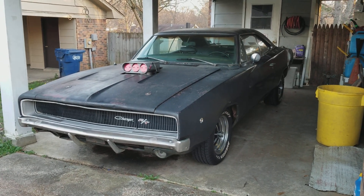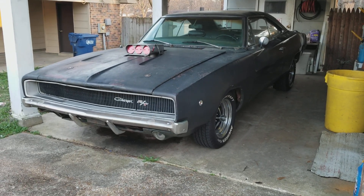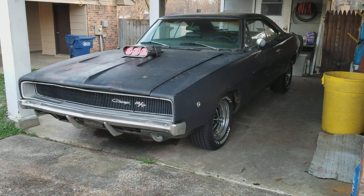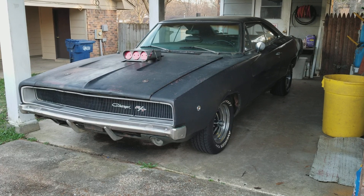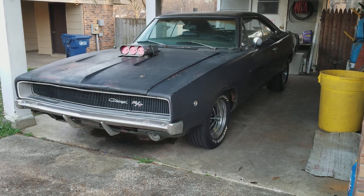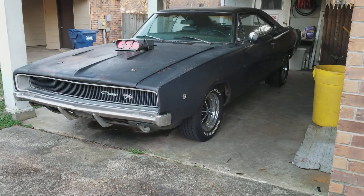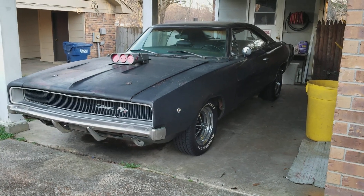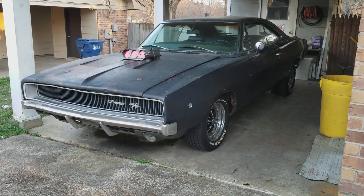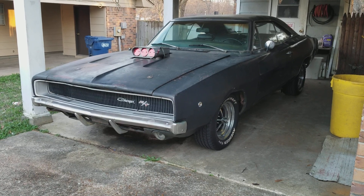Hello everyone. I thought I'd give you all a one-year-later video on my Scarebird brake upgrade. One thing I did want to mention right off is that Scarebird is at this time no longer offering the kit that I purchased. They are now offering a kit that uses smaller calipers supposed to be compatible with factory 14-inch wheels, so those who don't want to upgrade wheels but still want disc brakes have an option. I contacted them regarding my concerns about that kit actually stopping a car well, because the calipers they're using are off of a 1990 Chevrolet Celebrity — and they said the calipers actually work very well.